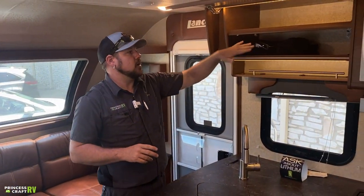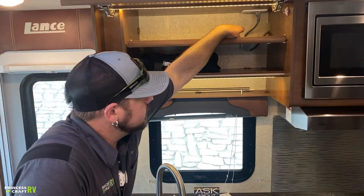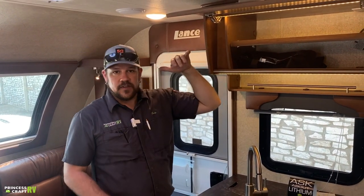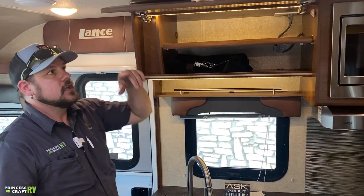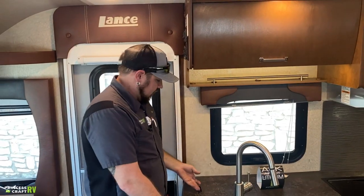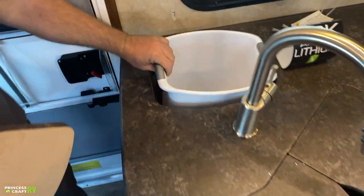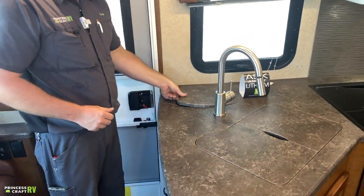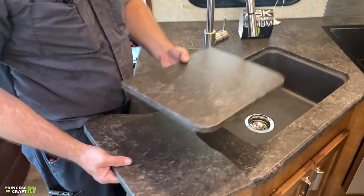Over in the kitchen area, overhead there's a nice-size storage compartment with owner's manual bags and all your Lance documentation. There's also a 110 outlet in the corner dedicated to the microwave — make sure you don't knock that loose when putting things in or out. There's also a small switch in the corner for the cabinet lighting. At the countertop behind the faucet, you've got a removable wastebasket with a cover so you can optimize counter space. The sink also has covers for countertop space.